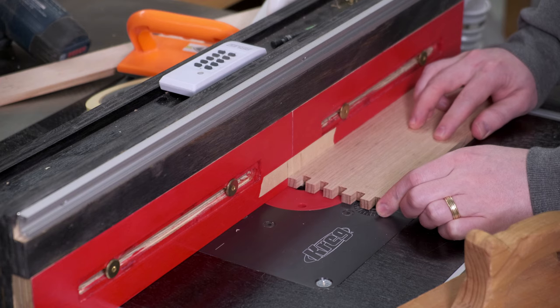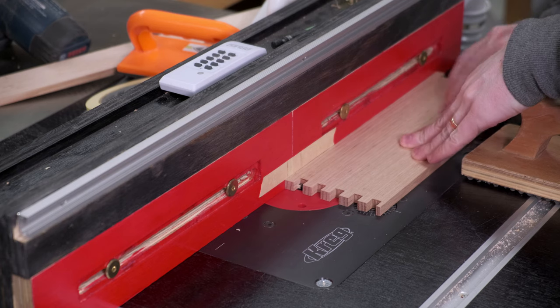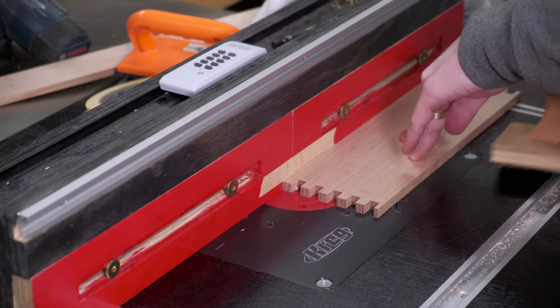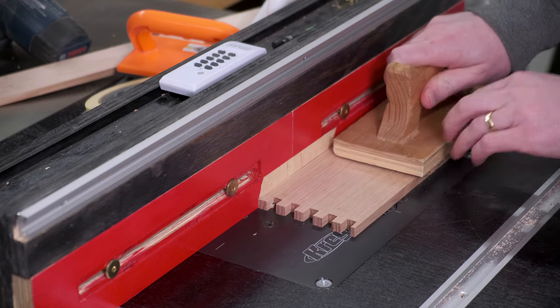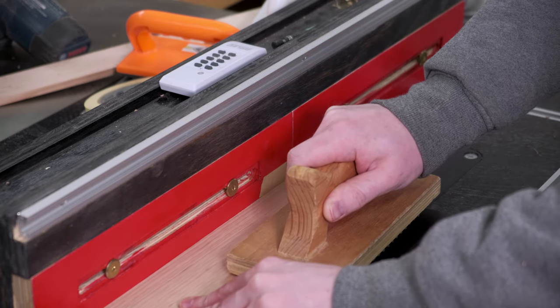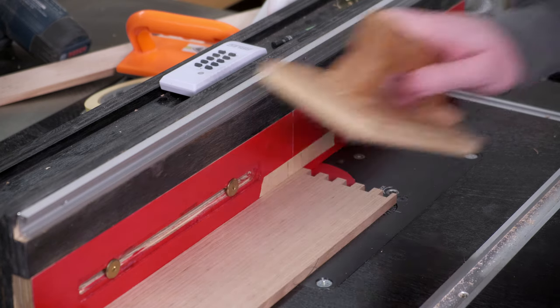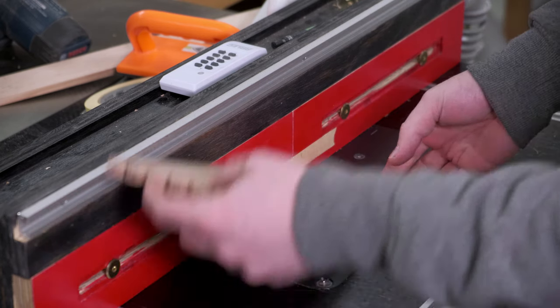With the joinery cut, I can turn my attention to the dado for the panels to fit in. This is a plunge cut on the router table. I have a piece of tape with markings telling me where to start and stop. This is so I can cut a stopped dado for the panels — if it isn't stopped, it will be visible in the final box. I'll do a separate video on this in more detail soon.